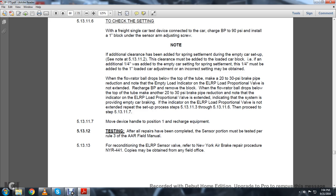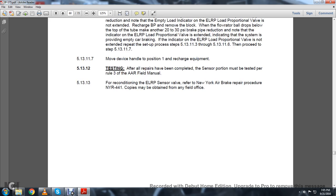5.13.11.7: Move the device handle to position 1 and recharge the equipment. 5.13.12 Testing: After all repairs are completed, the service portion must be tested per Rule 3 of the AAR Field Manual. 5.13.13: For reconditioning the ELRP sensor valve, refer to the New York Air Brake procedures NYR-441. Copies may be obtained through the field office.